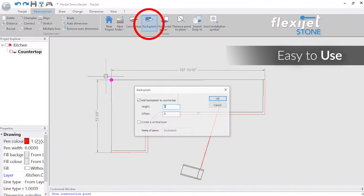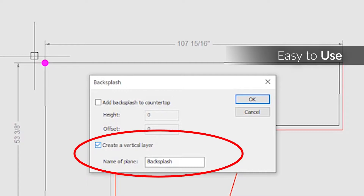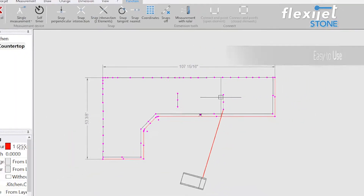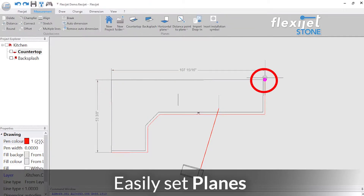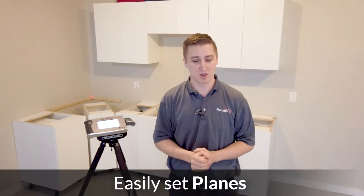In our software here I'm going to click over and choose backsplash. We're going to add a vertical layer here, call this backsplash. We're just going to tell it where this back wall is. The back wall goes from there to there — just like that, we've already set our plan.